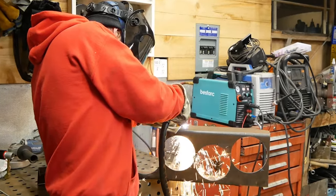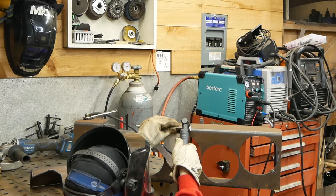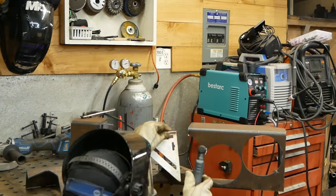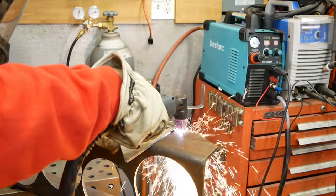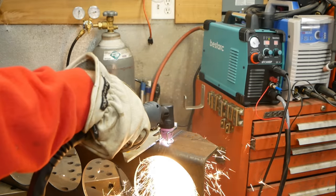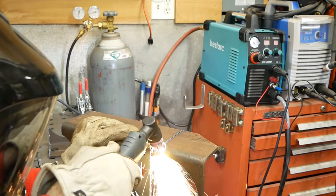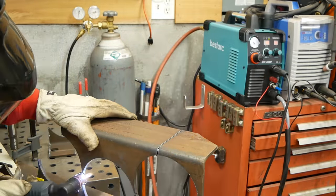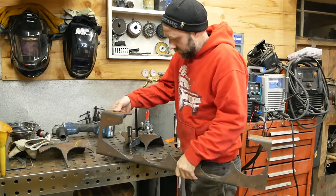Here I'm just cutting up some quarter inch random plate that I had salvaged around my shop. If you don't have anything like this, don't worry — I think some flat plate and some angle iron would do completely fine. Just think outside the box; whatever scrap you have, I'm sure you can build a table like this. This 50 amp plasma torch I just picked up recently on Amazon — I did a review, there'll be a link below. I've been really impressed how well it's been working. It's a pretty good machine for barely over 200 bucks.